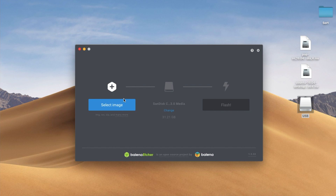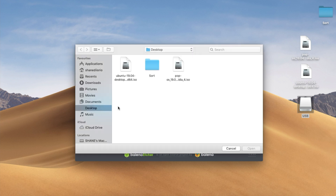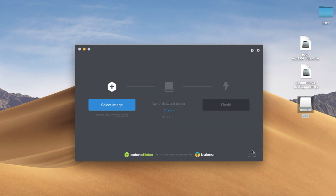The first selection that we have on Etcher is 'Select Image'. So we click on that and then we just wait for a moment. I've got both of these on the desktop — if you've got them in your downloads folder, just click towards there. I'm just going to do the Pop installer here. Click open.